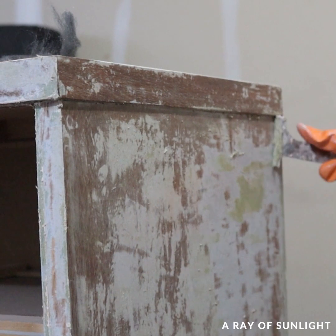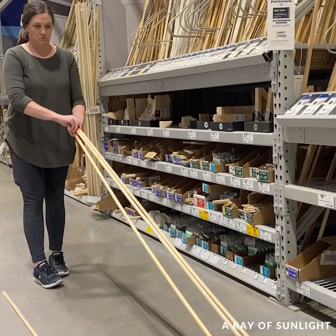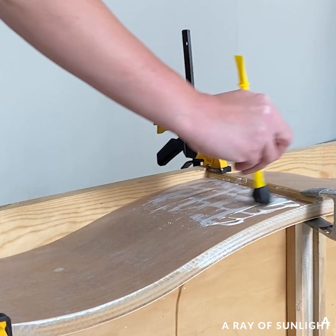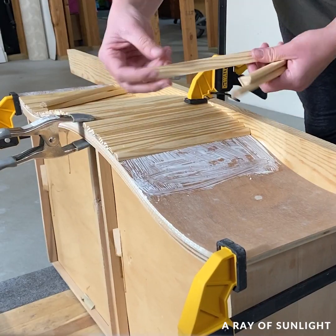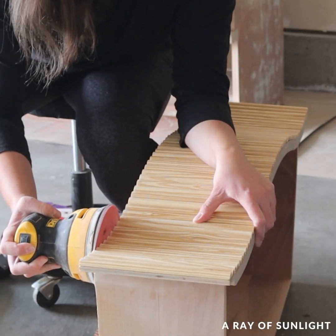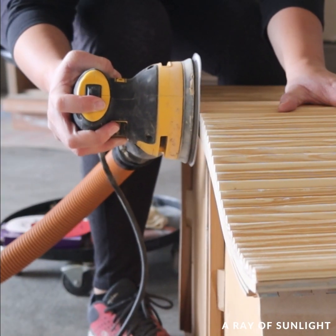Then I did what I was most excited to do. I added these half-round wood dowels to the bottom curvy drawer. I cut them all to the right size, sanded the edges, and then started in the middle and glued them on to the drawer. The next day I sanded the bottom edge to make sure they were all flush with the drawer, and I love the new look.